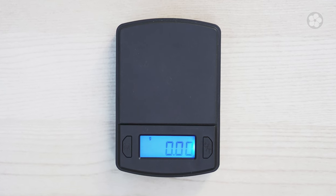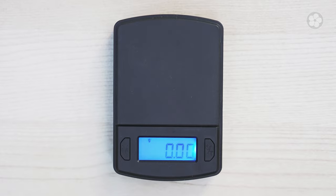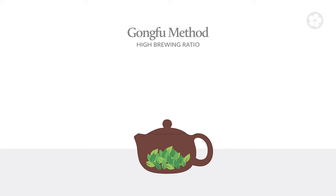In general, increasing one of these elements will require you to decrease at least one of the others to maintain a balanced taste. The first factor is the amount of tea leaves you use, or more accurately, the brewing ratio, which refers to the amount of tea leaves per volume of water. This can be measured by using our digital tea scale. For example, if you use five grams of tea in a five ounce teapot, you have a higher brewing ratio of one gram of tea per ounce of water.